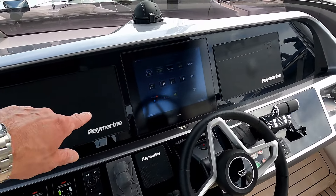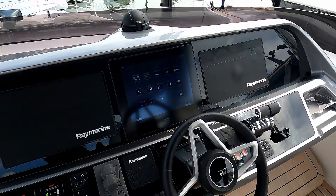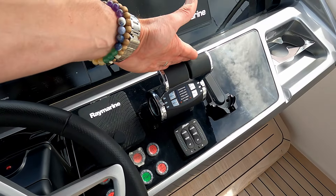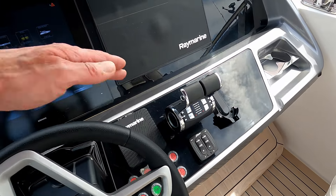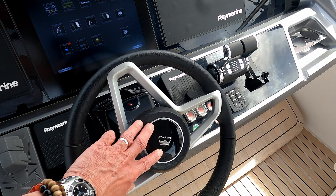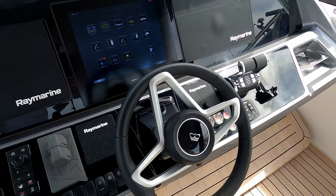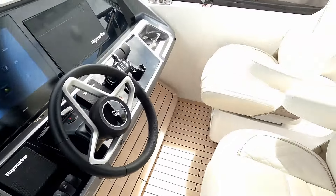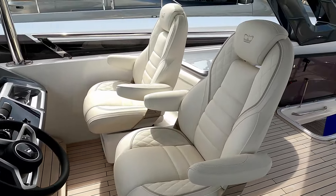There are a couple of Raymarine MFDs, the Bonning control system, and she's on MAN Diesel so she's running MAN controllers. Trim tabs, autopilot, a lovely gimbal-balanced Princess wheel, bow and stern thrusters, and then a couple of helm seats.